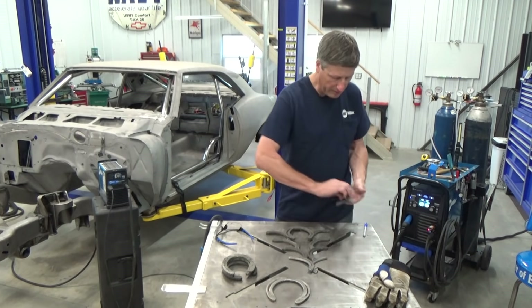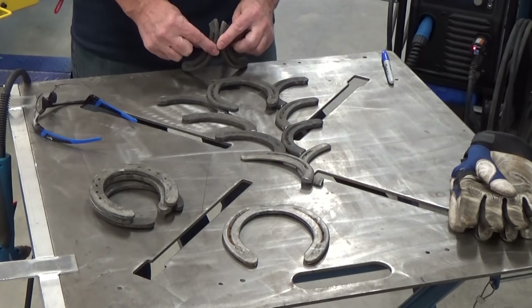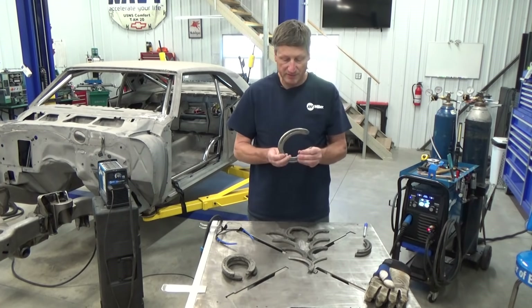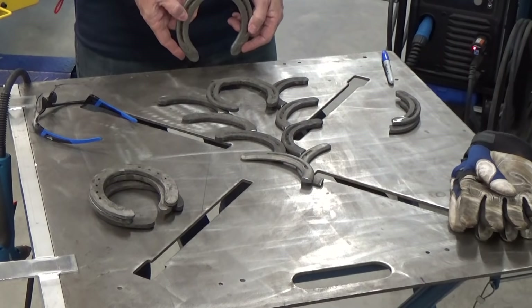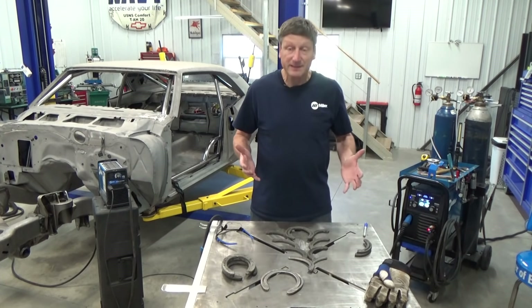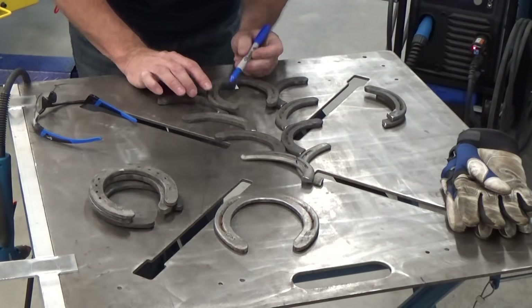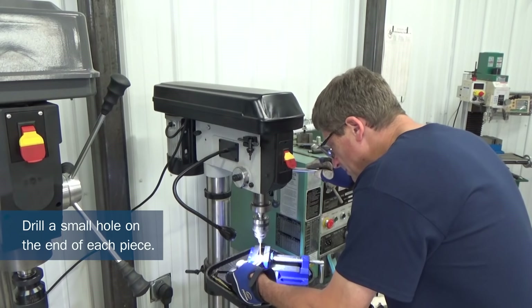I'm still on the fence on how I want to make the stand — the very base part of it. I think I might make kind of a three-legged stand, or possibly use this larger horseshoe that I was thinking of using in the beginning, maybe with just a straight rod down to it. Next step is just gonna be making my marks for my trim cuts, and I'm gonna drill holes on the ends of each one of these too, because I do want to hang ornaments off the sides.